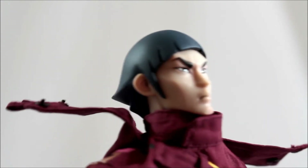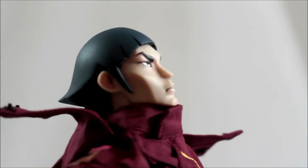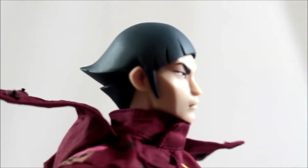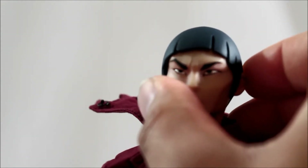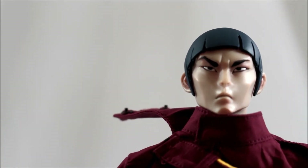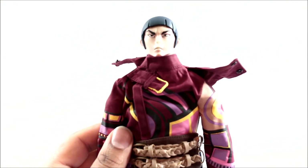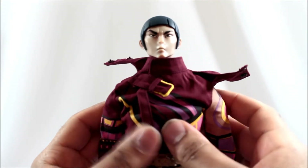He can tilt his head a little but not much, and can't do a full 360. Going down to the shoulders, this body is similar to a 3A or Medicom body — it has shifting shoulders that go front and back. I'll zoom out a bit so you can see the shifting shoulders moving forward and back.